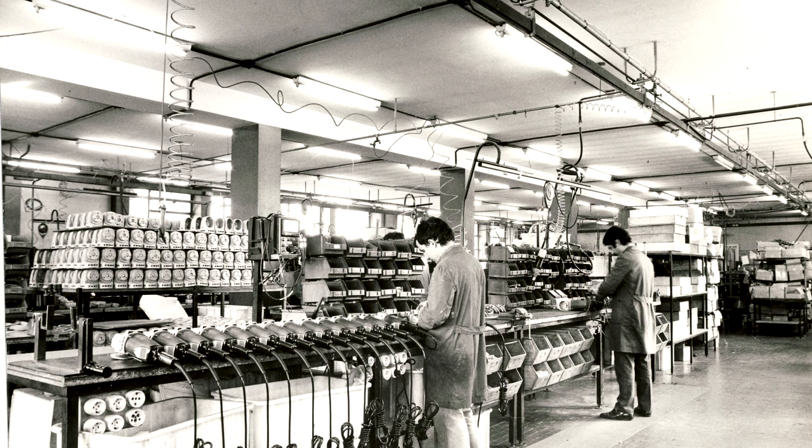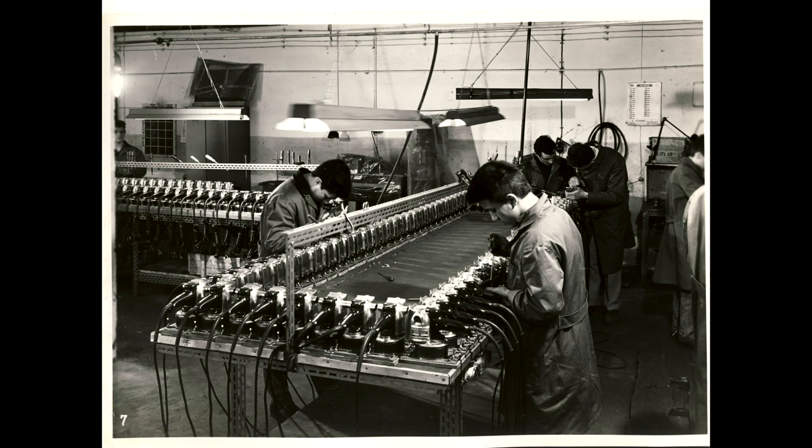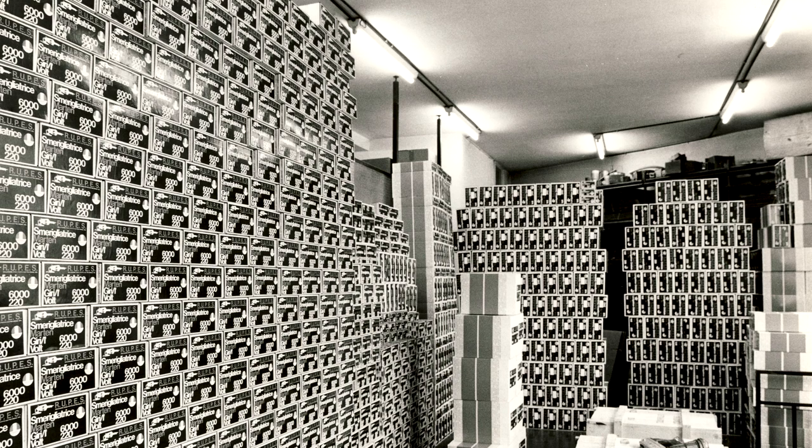1974 saw the first palm sander launched by them, called the LE7. On the naming of these models — I spoke with Francesco at Rupes directly about this. He said the number often relates to either the throat of the machine or the size of the backing plate, but the initial letters are really just a factory designation that don't mean anything specific. So save yourself the pointless Googling.